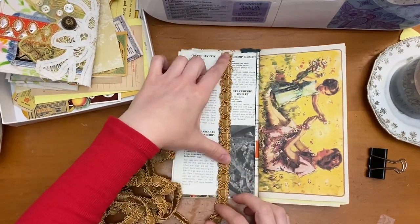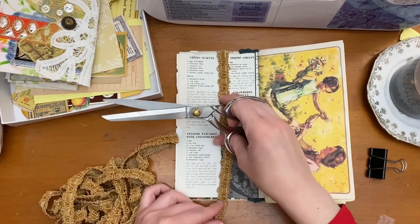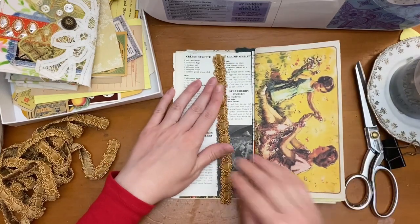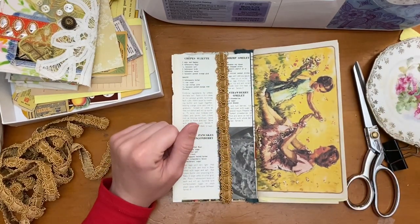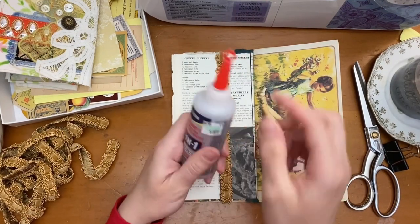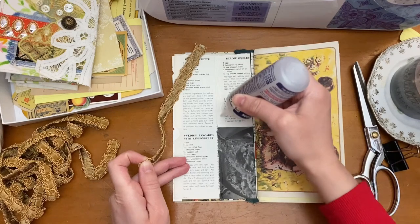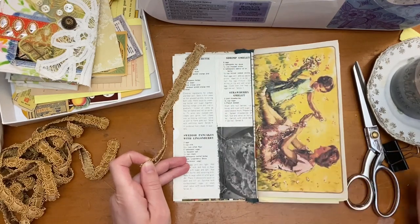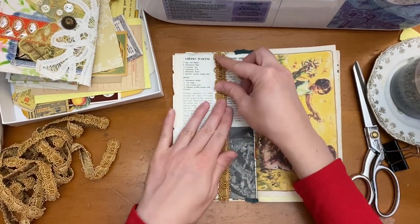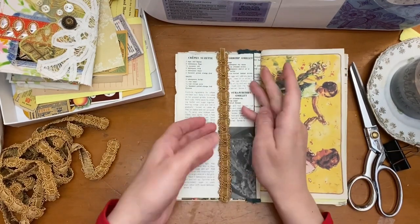To start off I am just flipping through the pages and adding some embellishments to pages that I feel still need something. For example, on this page I wanted to show that there was a pocket, so I thought I would add some of this braided trim. It actually is really pretty — it has a little velvet ribbon woven into it. I just wanted to add a little strip of this to the edge of the pocket to show that there was a pocket there. I'm adding that with some 3-in-1 glue, which is basically the same as Fabri-Tac.